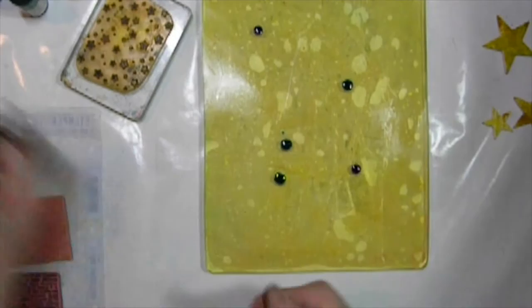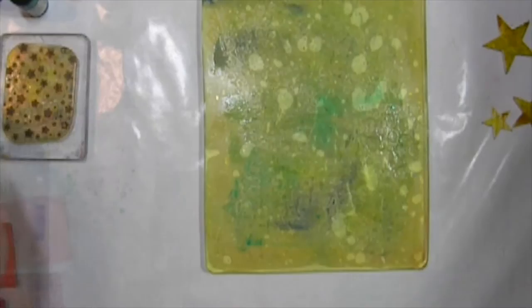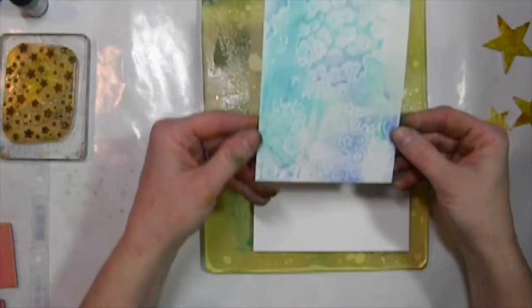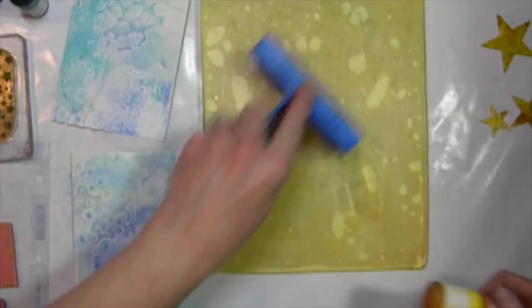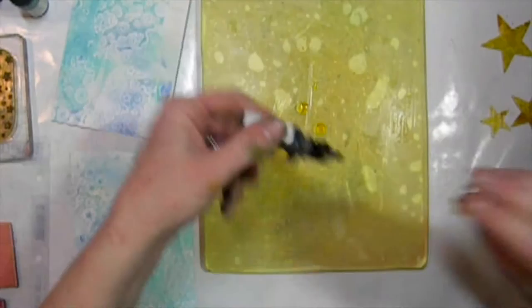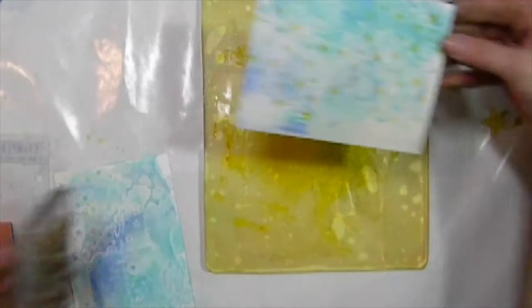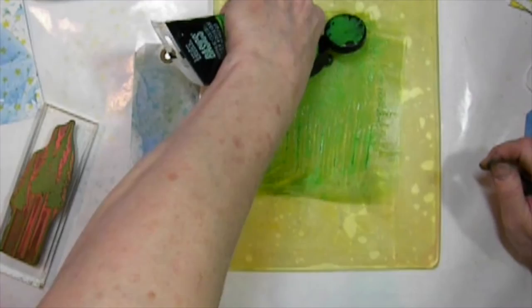The next technique is where I added a little bit of hand sanitizer and some light colors of reinker just to make kind of a sky. The hand sanitizer I used in hopes that I would get a little bit better impression of the stamped image onto the plate and ultimately onto my print, and it worked pretty well. I'm going to be using the hand sanitizer again with a little bit of yellow, and I'm going to use the gel press as a stamp pad — which I love to do — and adding some yellow stars to this background that I've created.